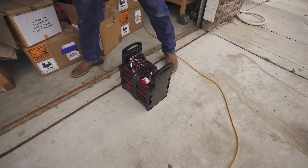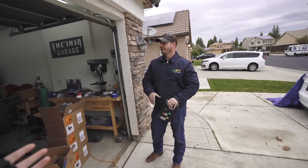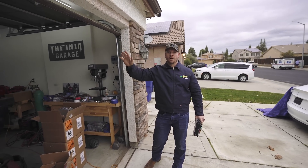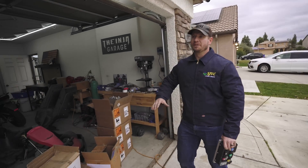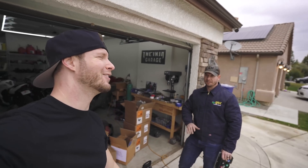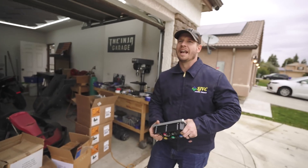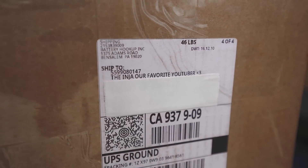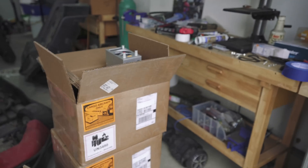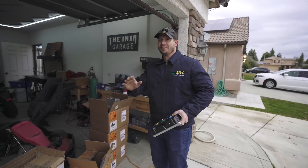The battery packs were from Battery Hookup, who were going to sponsor the build. But this video is not sponsored by Battery Hookup — these did not come from Battery Hookup, and we're not even going to mention them anymore. We're going to call them Cell Connect. They were so embarrassed they even put TheNja, our favorite YouTuber, on their side — they were taking money, and we had to order those like everybody else.